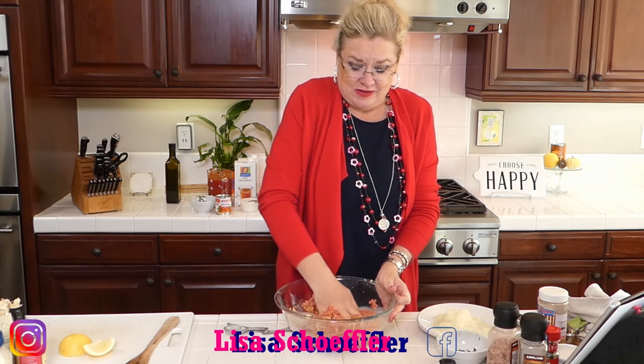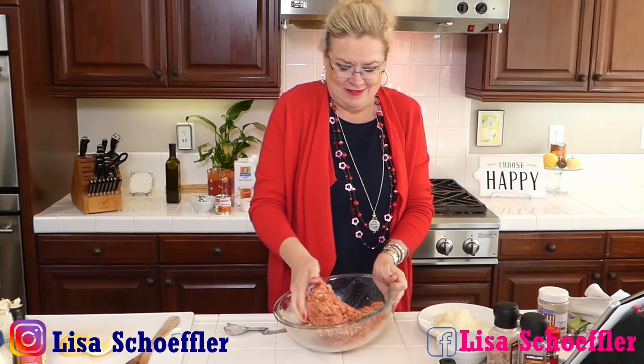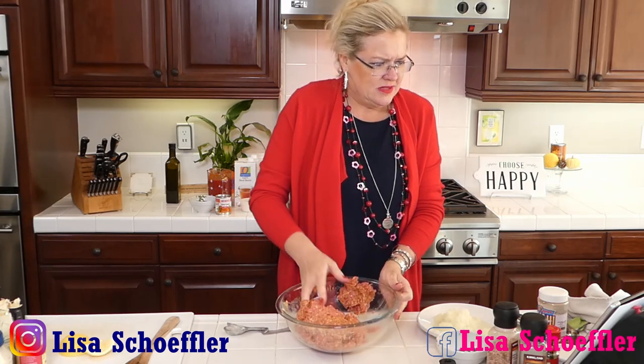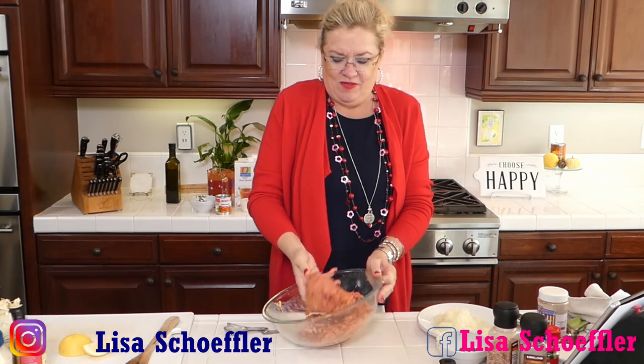I had a can of San Marzano tomatoes. In this recipe you could also use Rotel if you wanted to - no problem, I have done this recipe with Rotel before. But I like to give my tomatoes a little zhuzh with the immersion blender because I don't like chunks of tomato, and mostly because Rex doesn't like chunks of tomato in his things. So I just zhuzh it up a little bit and it works great.